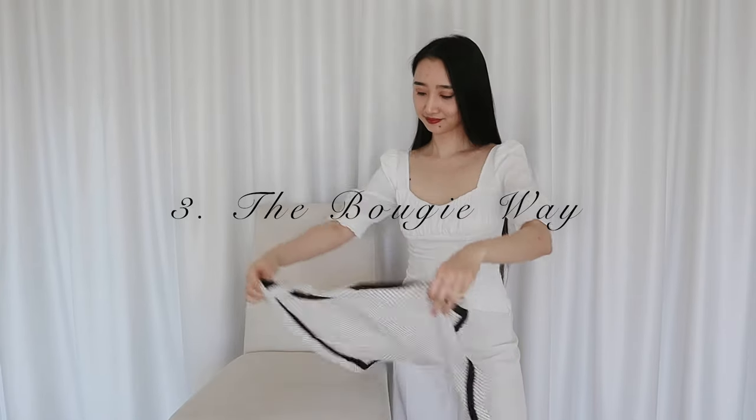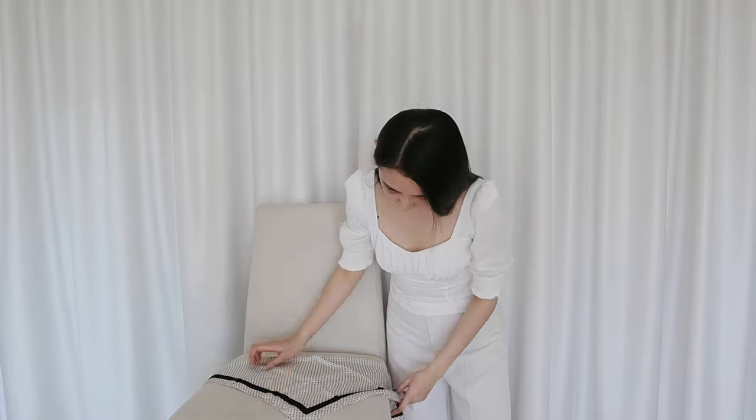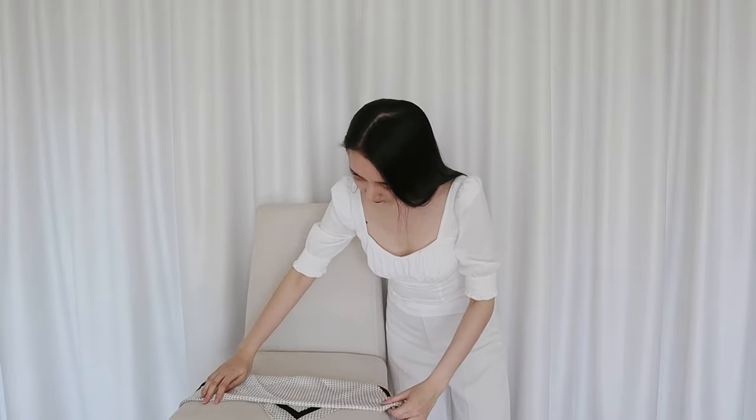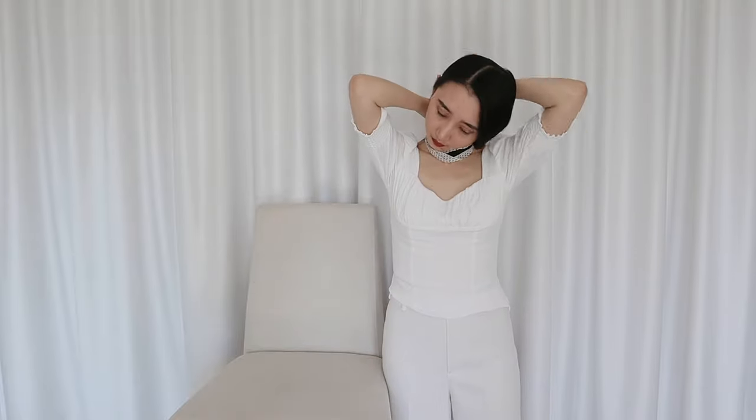I like things a little bougie and of course there's a bougie way to wear a scarf. I'll fold the scarf into a triangle again and then maybe fold it two more times. Now I'll reverse it and place the triangle right in front of my neck, wrap the scarf around my neck and secure a tiny knot at the front. And voila — classy, bougie, elegant, c'est moi. The French just cringed.